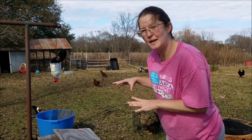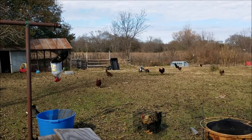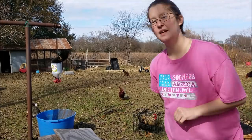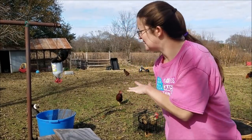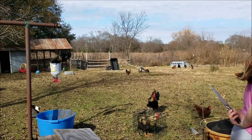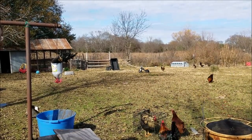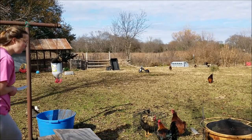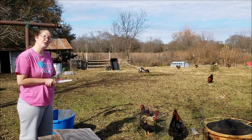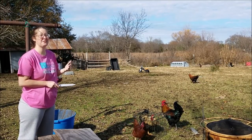It helps calm them down to be upside down and tucked in tight like that. Give them just a little bit to be like that and then we'll proceed. You want them to be calm because you don't want the meat tainted with a lot of adrenaline — it will actually make the meat taste different.